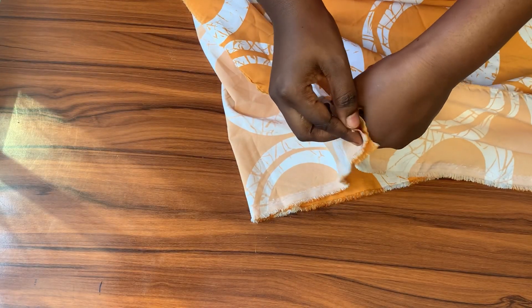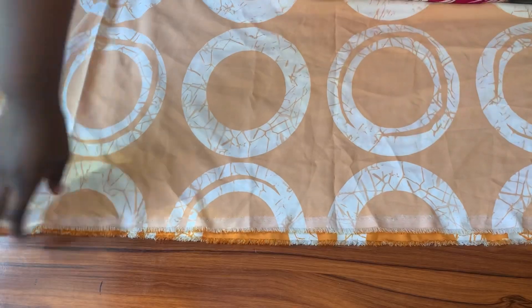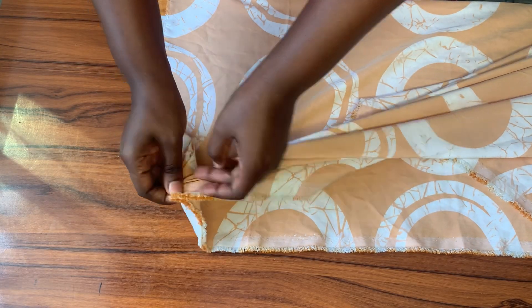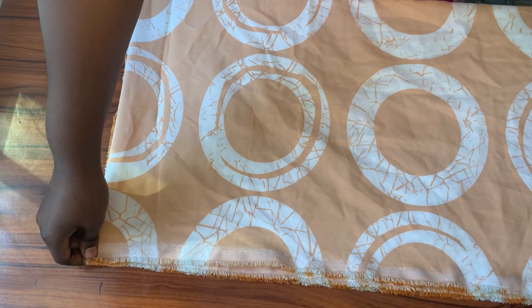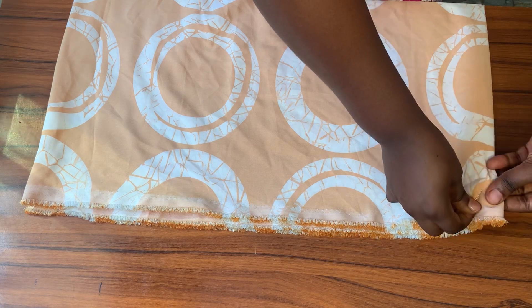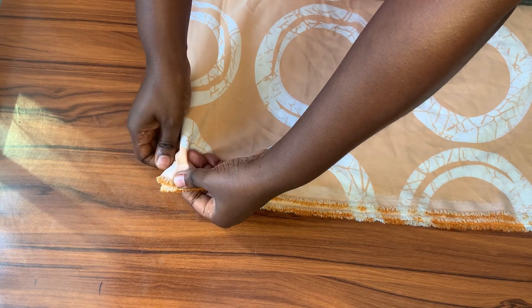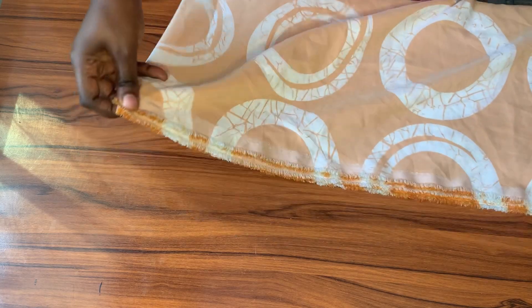This is the first folding, and then I'm going to fold it again, because I'm going to be cutting the front piece and the back piece together. After folding, I'll go ahead to pin the fabric down so it doesn't move, because the fabric moves around a lot — doing this will just make it easier for me to work with.